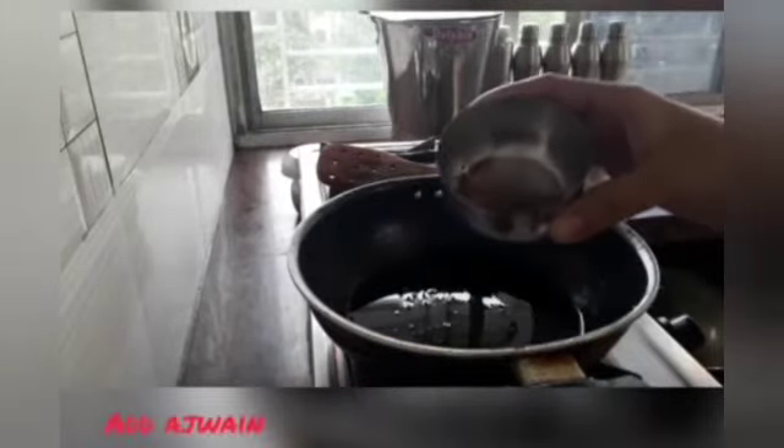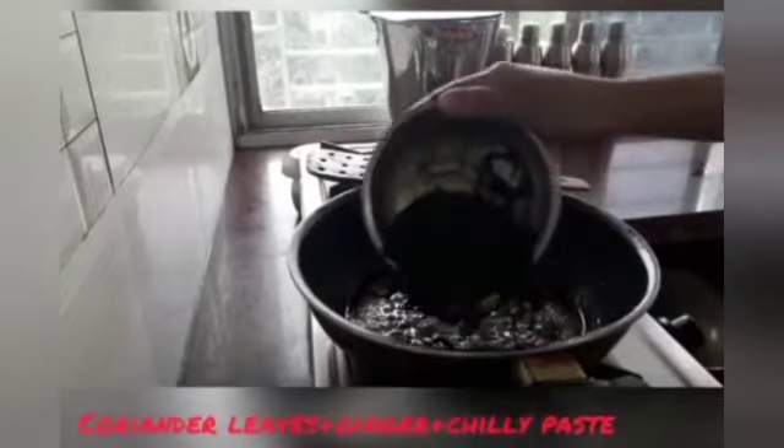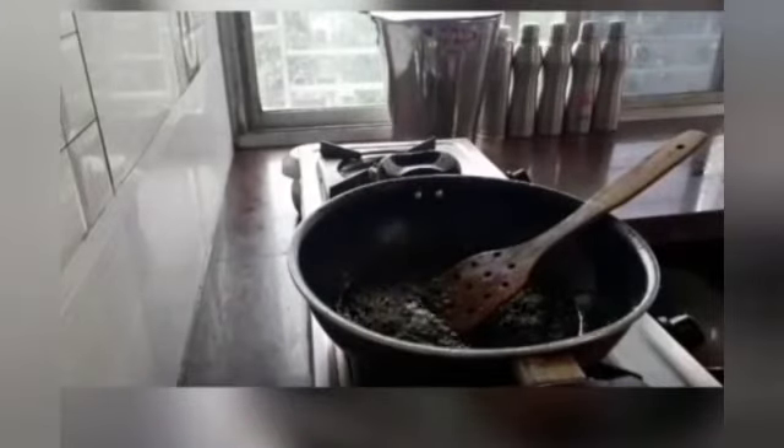Now we will add ajwain to the ghee. Now we are adding the coriander, ginger and chilli paste, and we will mix it nicely. Then we will add black pepper and mix it well.